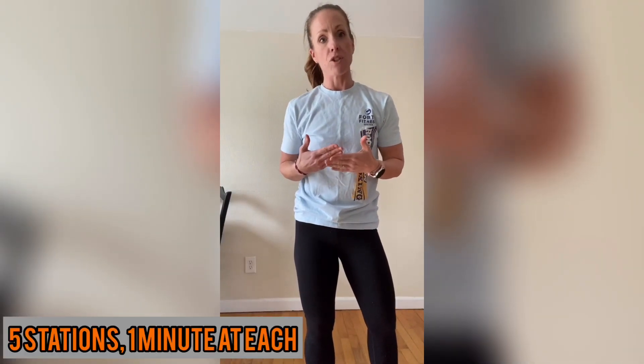We're gonna set it up as stations — five stations, and you're going to work at each station for one minute. You can use a timer on your phone or a stove timer. Work for one minute doing the same thing over and over, then rest for 30 seconds and move on to the next exercise. I'm going to write everything down for you so you can print it out, hang it up, or have someone who lives with you coach you through it.